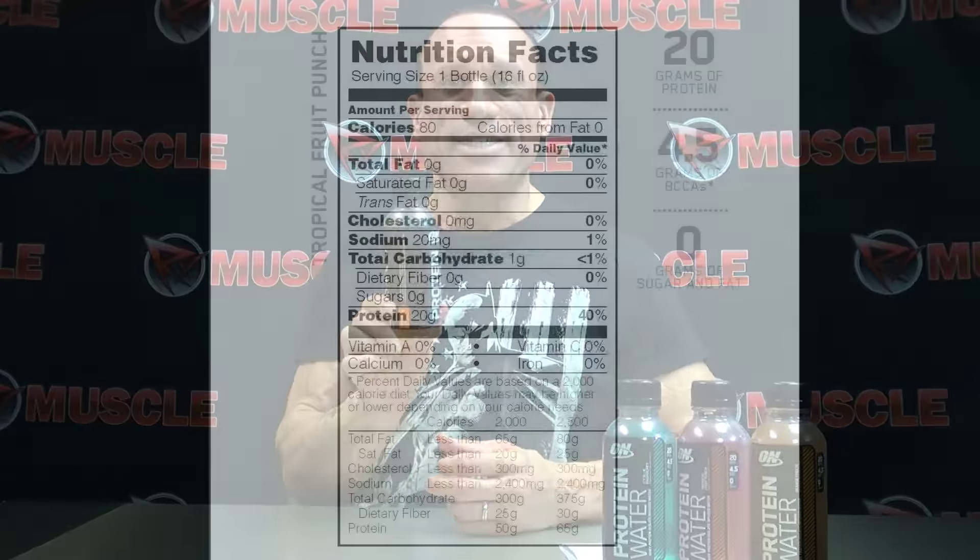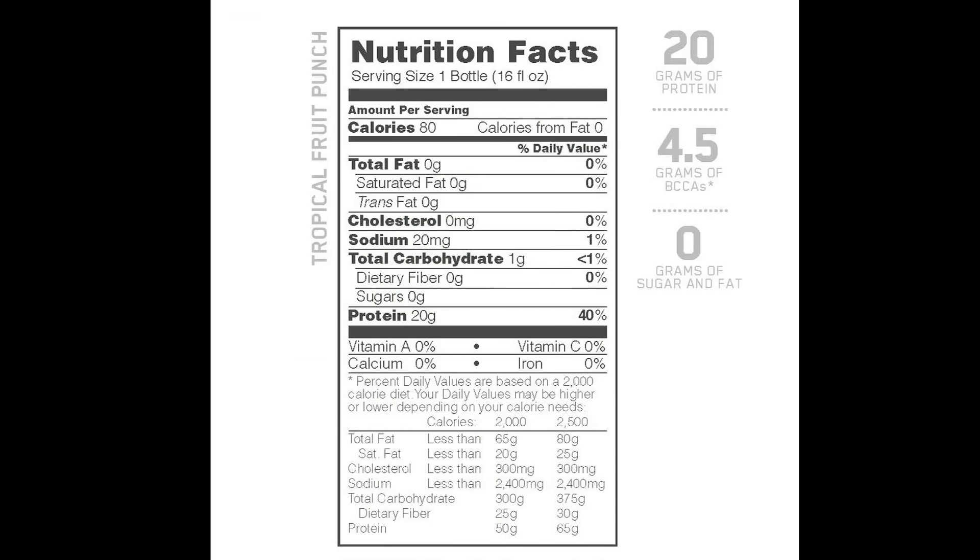This is all about convenience. You've got 20 grams of whey isolate here, 2 grams of carbs, and 0 grams of fat. That's about as nutritious a snack, a meal, pre-workout, post-workout as you could possibly get with the convenience of water.